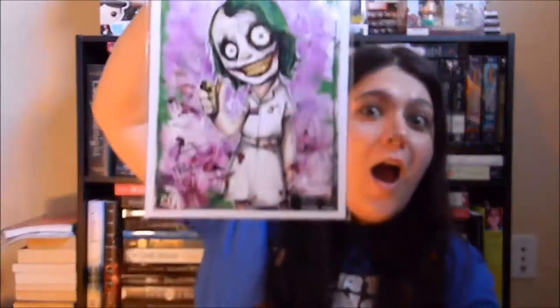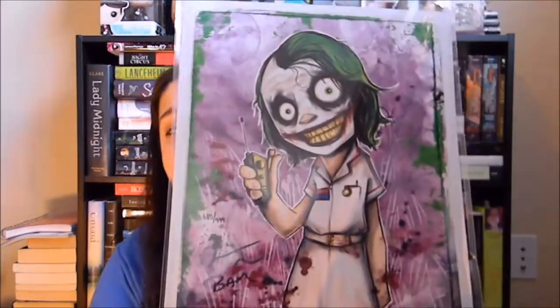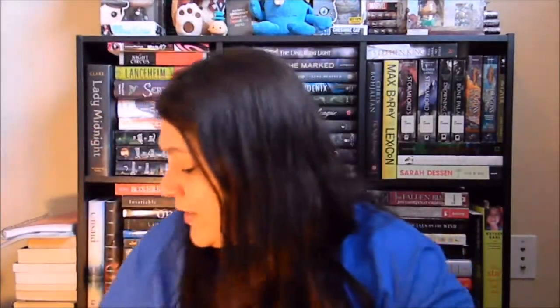Oh my gosh! Last month was a really epic Batman print — Batman V Superman. And now we have Heath Ledger-style Joker in his nurse outfit. Oh my gosh — and it's number 685 out of 999. You guys, that's two signed items in one box! That's crazy. And they always board it — like, it's an actual print and they put a board behind it. So that's very awesome.